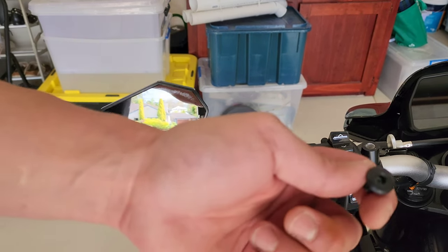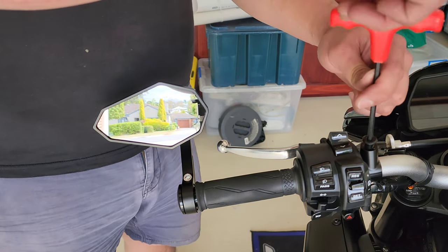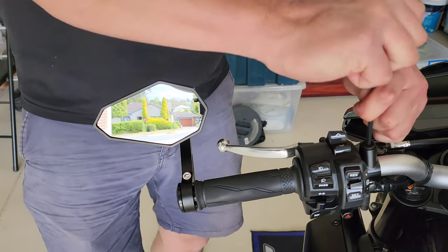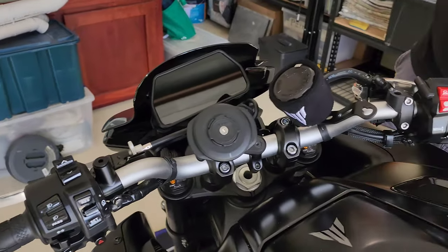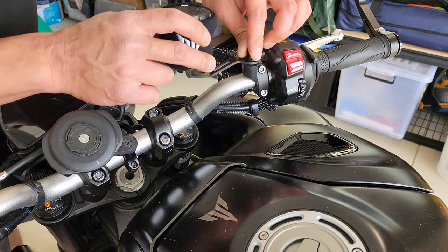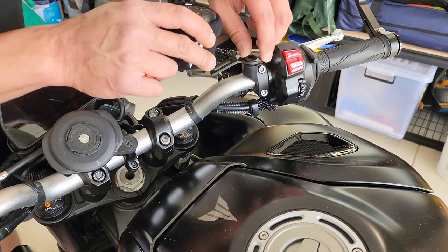The next step is the included mirror block-off bolt — put it into the mirror block hole. This is the normal direction on the left side of the bike. If you want, you can put some Loctite on it, but I'm not going to bother. On the right side, it is anti-clockwise to tighten because it's the opposite direction.